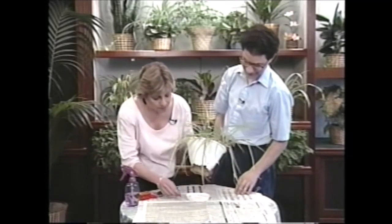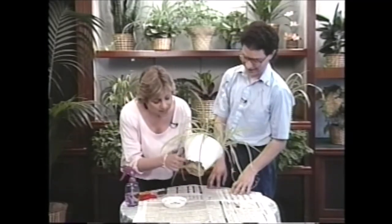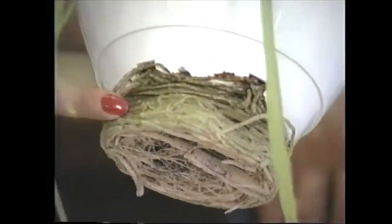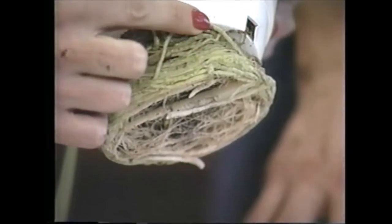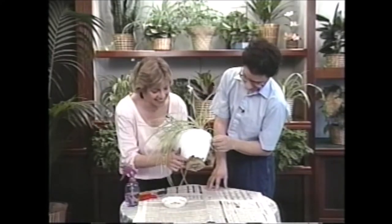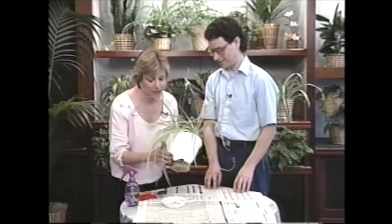I see that the bottom has actually busted right off because you have all these roots growing down at the bottom. Can you see that? Yes, I can. I'm a little embarrassed about the situation. That's why I'm here. Well, that's okay. We'll make sure your plant is back on the right path by the time you leave.